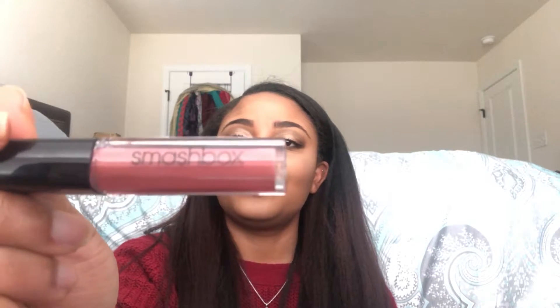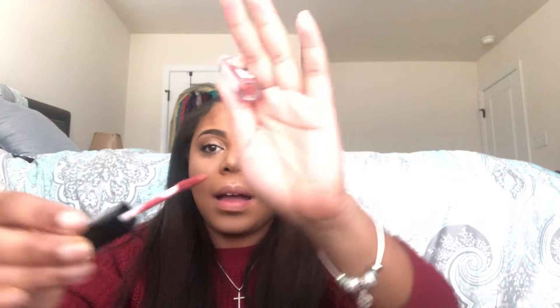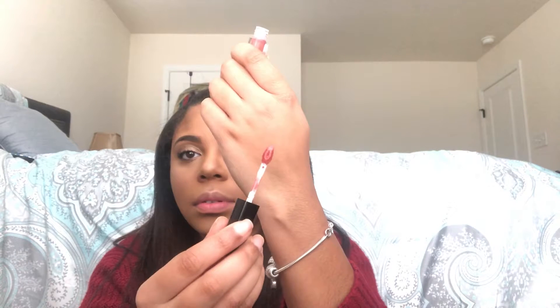We're using the Smashbox Cosmetics Always-On Matte Liquid Lipstick. This definitely dried down on my lips — it has a nice doe-foot applicator, and with one swipe you get full pigment. I love it! It felt really moisturizing going on but dried very quickly. It has jojoba, apricot, and sunflower seed oil in it, so it's good for your lips. Good job Smashbox, good job Birchbox!